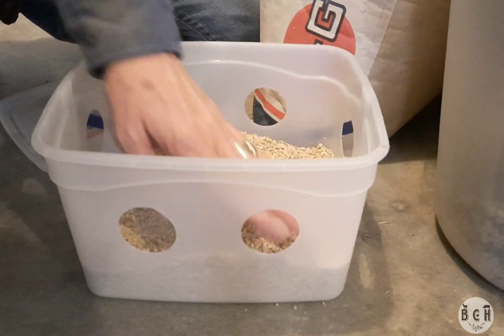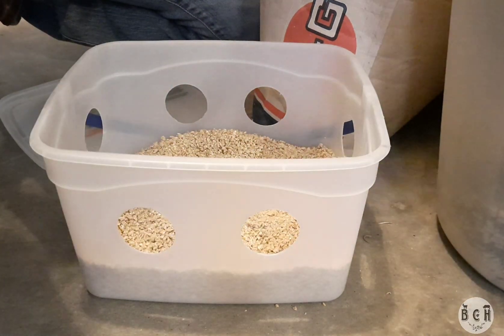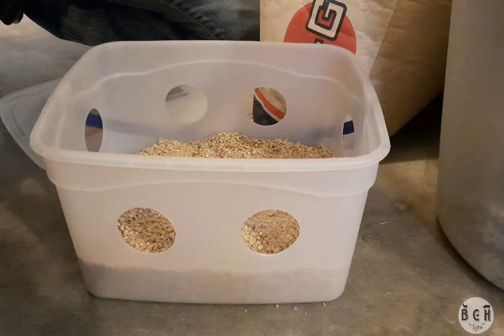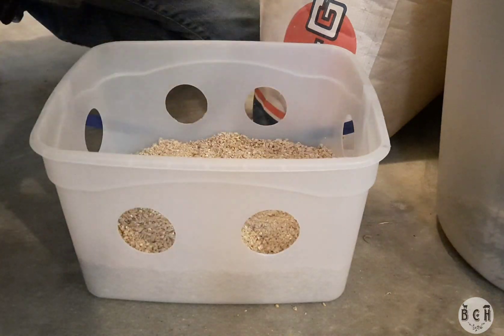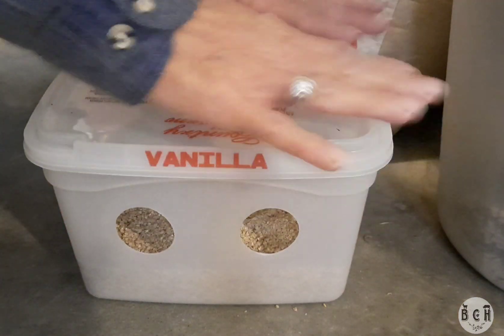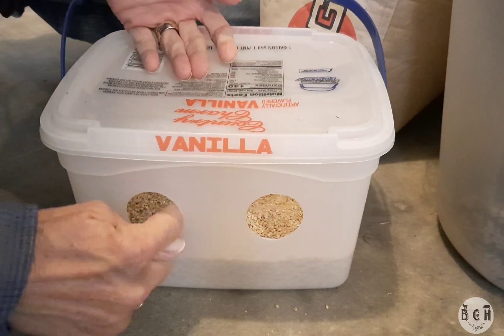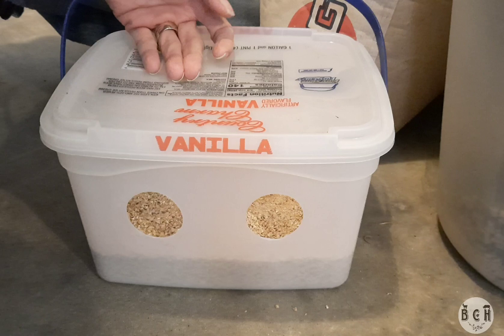That's about all it'll hold without it being up above the rim. The thing is, quails will waste about three quarters of the food they have in a regular chicken feeder. They sling their head, so when they have their heads in these holes and they're eating and they sling their head, the food stays in there.